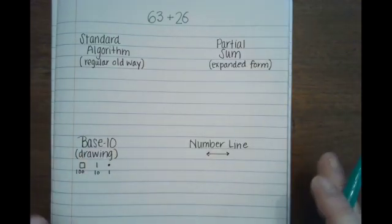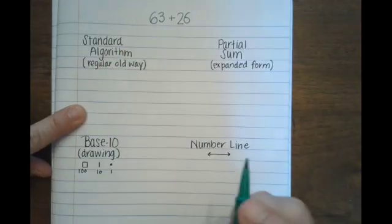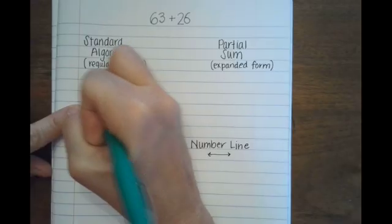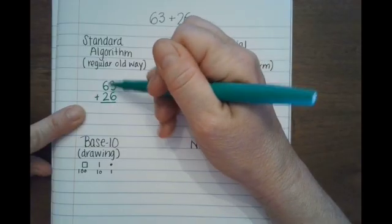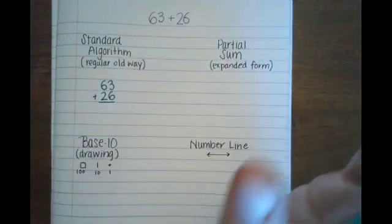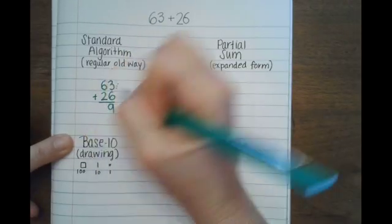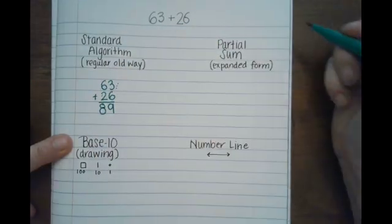We're going to do it four different ways. First, let's do it the standard algorithm — the regular old way. The most important part is to make sure your tens are in the tens place and your ones are in the ones place. We have 63 plus 26, lined up so the ones are together and the tens are together. First I add the ones: 3 plus 6 is 9. Now the tens: 6 plus 2 is 8. The answer is 89.